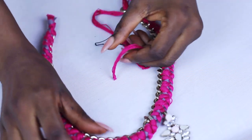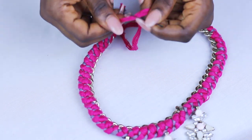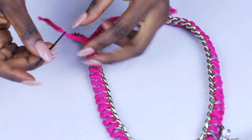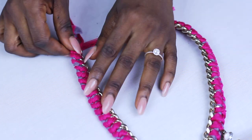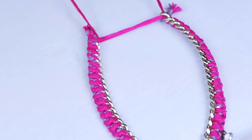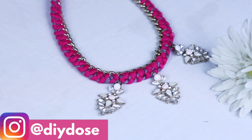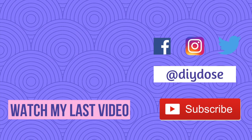For the clasp, I used some thread and passed it through the last hole, and really, that was it. If you make this, please tag me on Instagram @DIYdoze. I would really love to see what you create. I have other amazing videos on my channel — please like, subscribe, and share. Till next time!